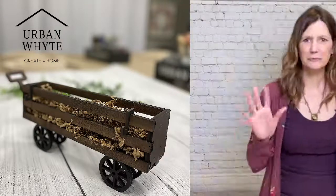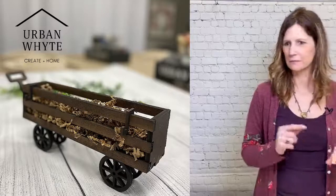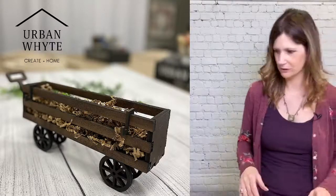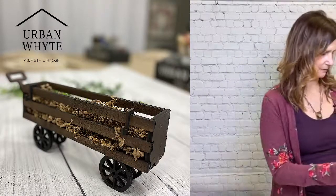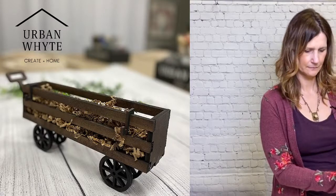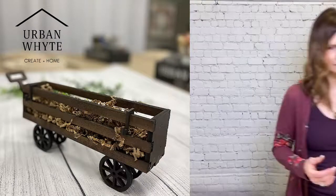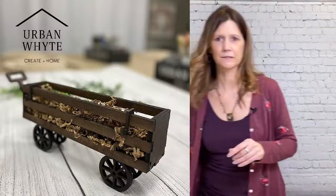Say hello everybody, we're here. Hey everyone, we're here. It's Karen at Urban White and Todd, and we're just making sure everything's up and running, and then we'll kind of get started in a minute or two here. Just making sure I've got everything all set up. If you're popping on, give us a hello or a thumbs up so we know everything's working. How's the sound?